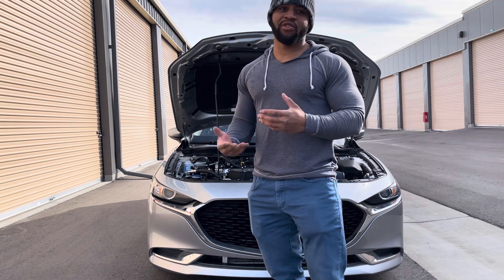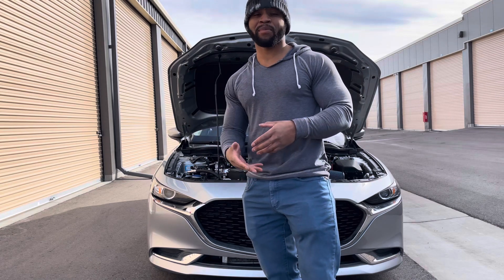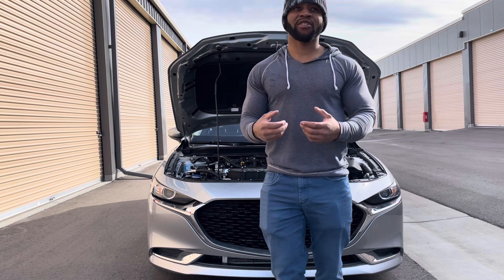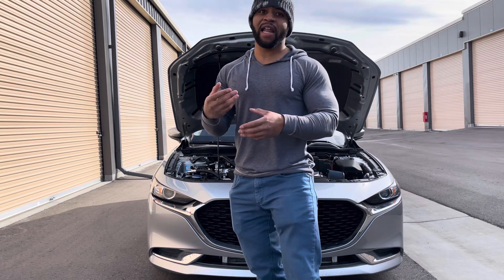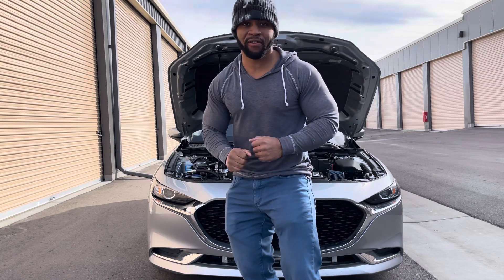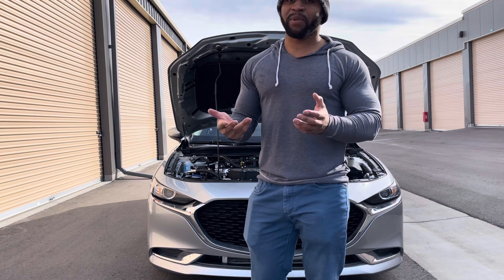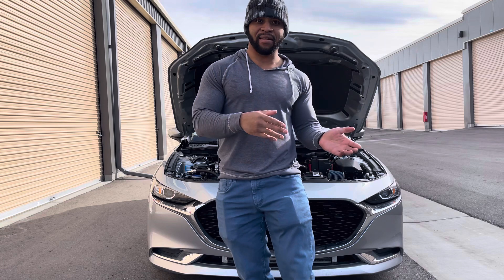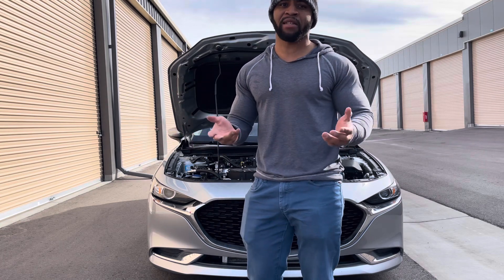Mazda is not using a traditional Otto cycle full time. What Mazda did is use the Atkinson cycle, which allows the car to have a higher compression ratio. I'm going to explain the difference between Otto and Atkinson, and also the combined Otto-Atkinson cycle, which some people refer to as the Miller cycle.